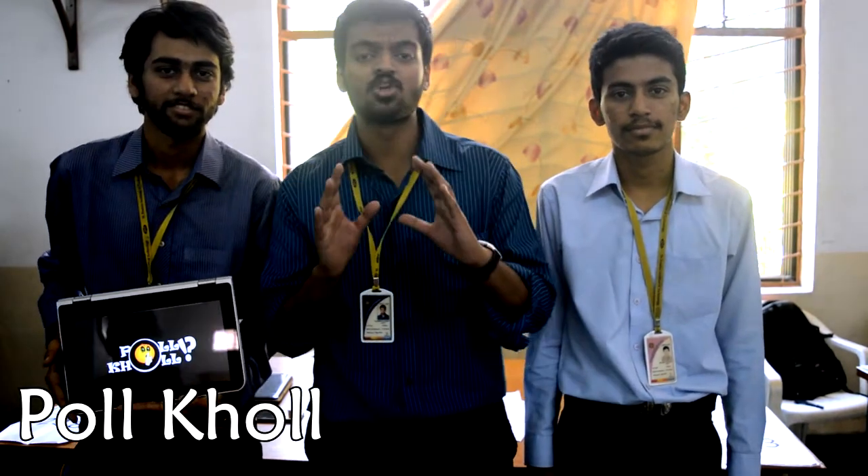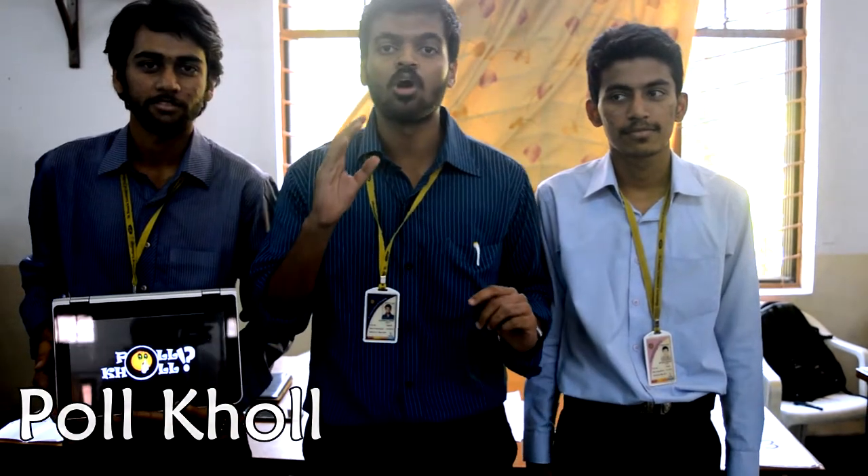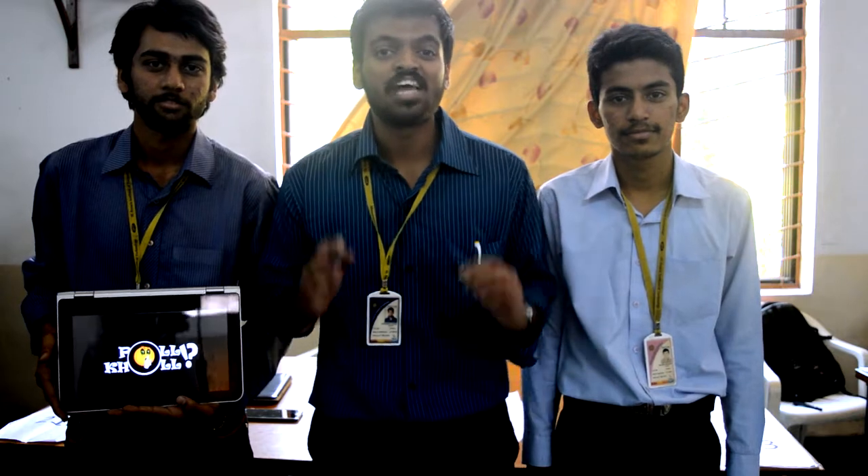PolKol is not just a voting app — it's an opportunity for the common man to express his opinion. Here we try to make sure that everyone has a say in the decisions taken for him or her. We also have a YouTube channel, PolKol — do like, share and subscribe.